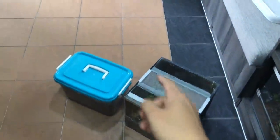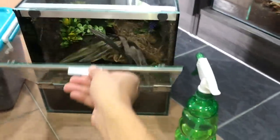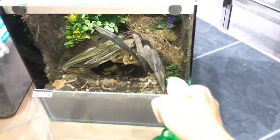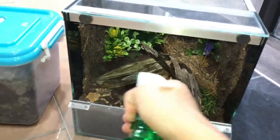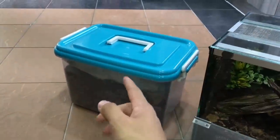Before we get this girl into the enclosure, she does require a little bit of higher humidity. Here's my bottle — let's get this enclosure spritzing down just a little bit, not too much because I don't want mold to start growing. Just light sprays in there, good to go.